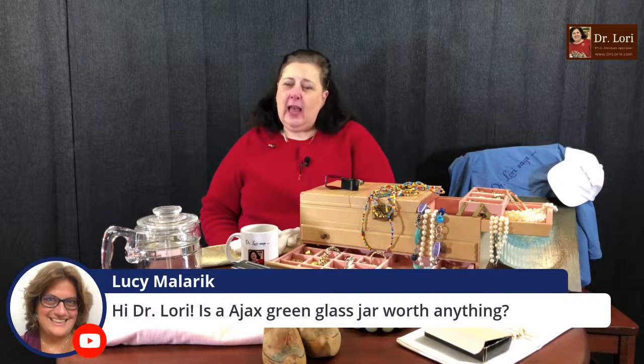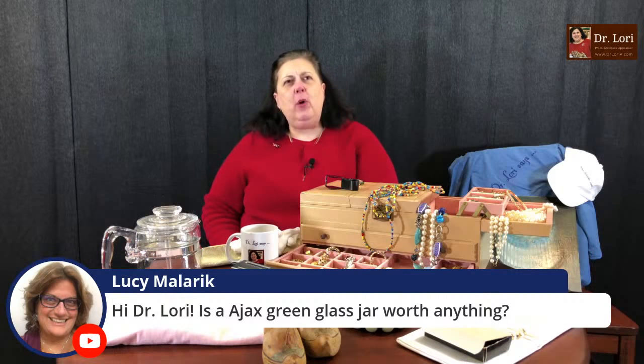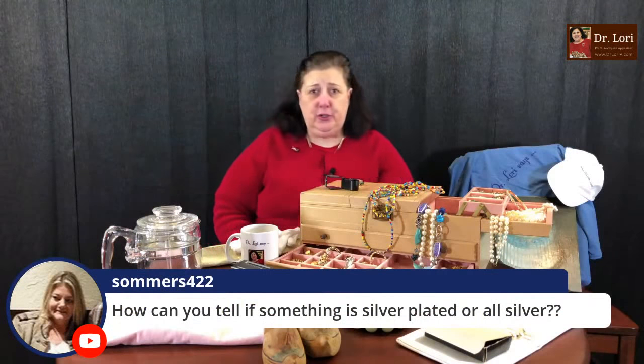Is an Ajax green glass jar worth anything? Ajax green glass jars can be worth a little bit. I see a lot of them in flea markets more so than in thrift stores — it's interesting where they end up. It could have some value, but usually you're not going to have huge high values.